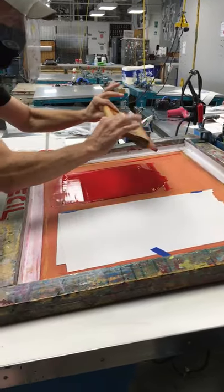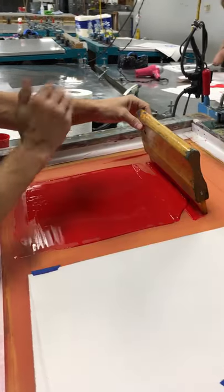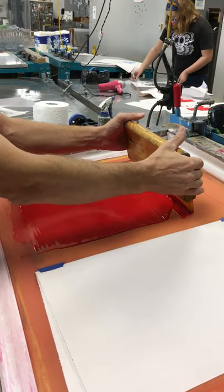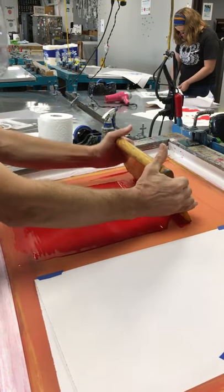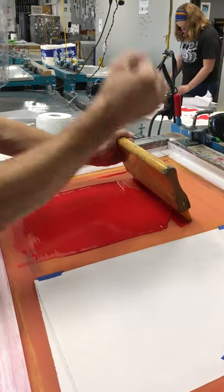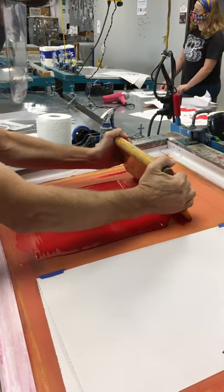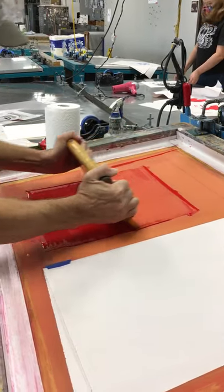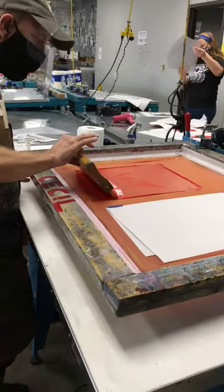Let's review the print strokes with the squeegee. Place it — make sure you're in the right place on the screen, just above the image by an inch or two. Left or right, you're good. You can hold the squeegee like this or like this — either one's fine. Make sure the squeegee blade is making really good contact with the screen all the way across from one side to the other. Get your angle right at 70 degrees and bring back the squeegee using your whole body — that helps maintain a consistent angle. Lift and plug.